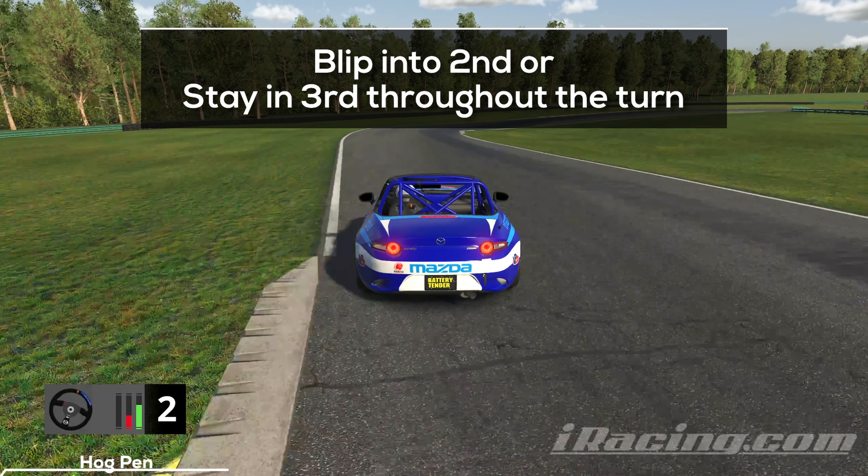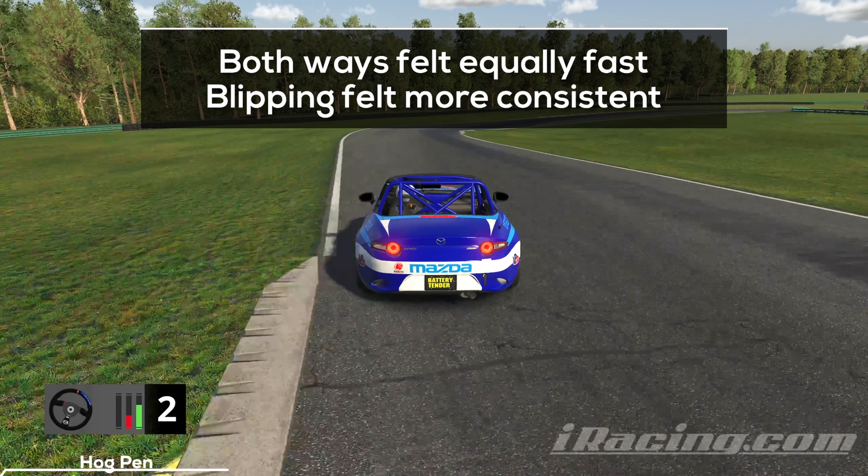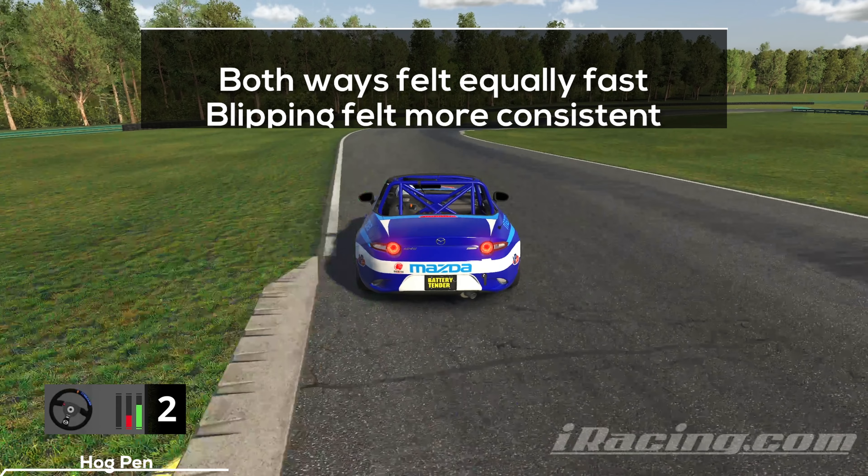When you reach this spot, you have two options: you can stay in third gear and rely on the brakes throughout the last turn, or you can use a manual blip to shift down into second gear. Both options are equally viable — based on my experience in practice, the manual blip allowed me to hit more consistent lap times.